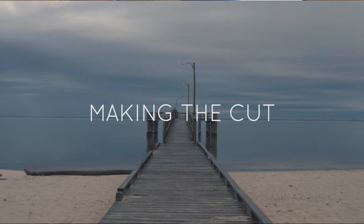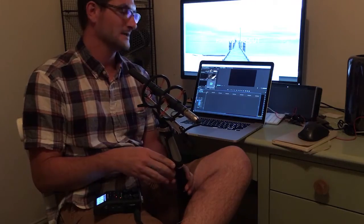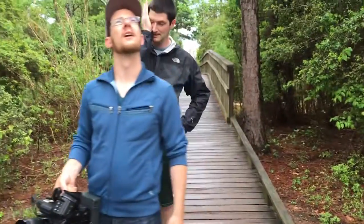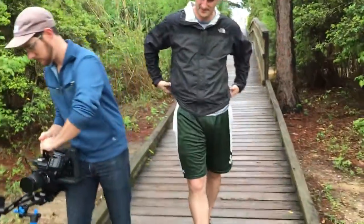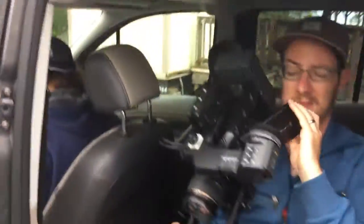This is behind the scenes for 'Making the Cut,' which was directed by myself, Dan Johnson, with 4PM Media. The cinematographer was Jonathan Weiss with 4PM Media, and we had a PA, Michael O'Sullivan, who helped with us for the shoot as well.